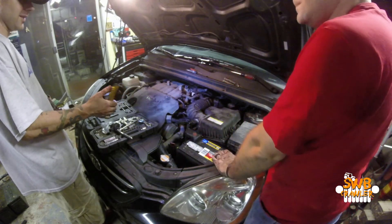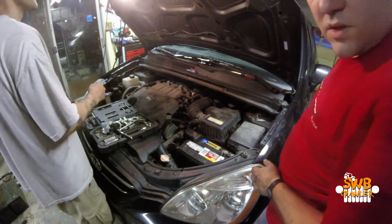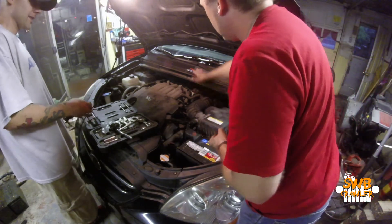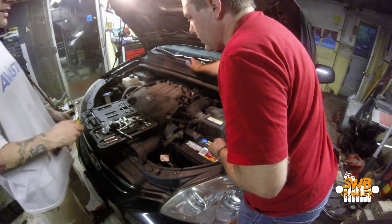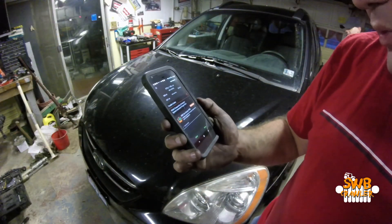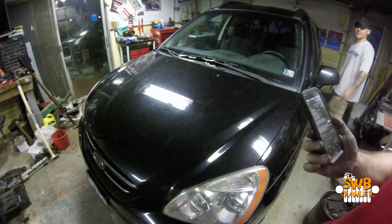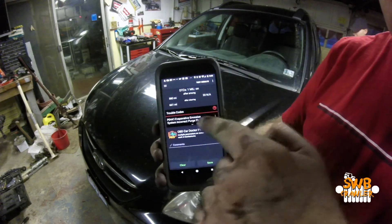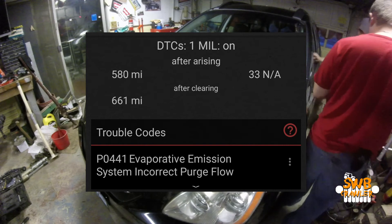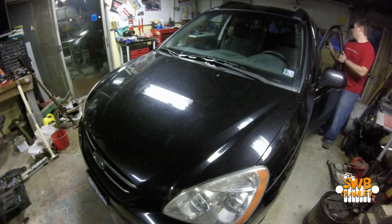I think your car's back together. Should we see if we can read that code and see if the check engine light's still on? It should be, until we clear it. P0441 — evaporative emissions system, incorrect purge flow. It totally says purge flow right there. Okay, clear it.